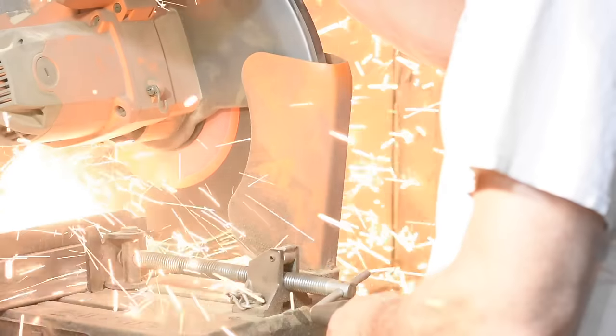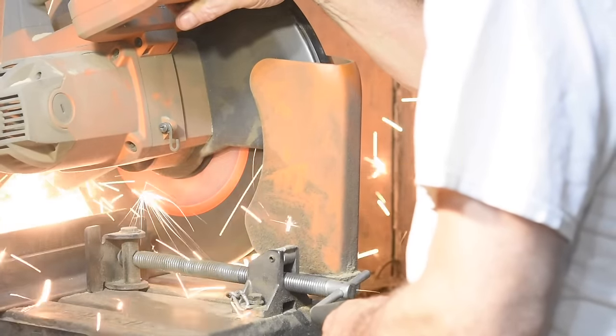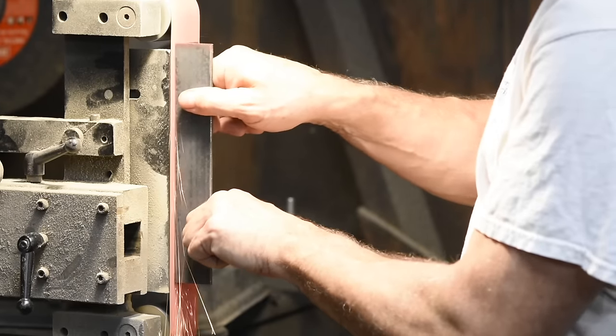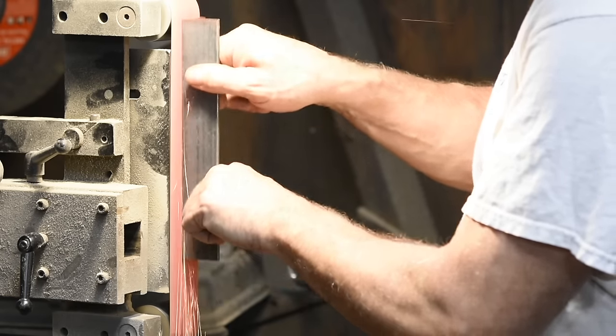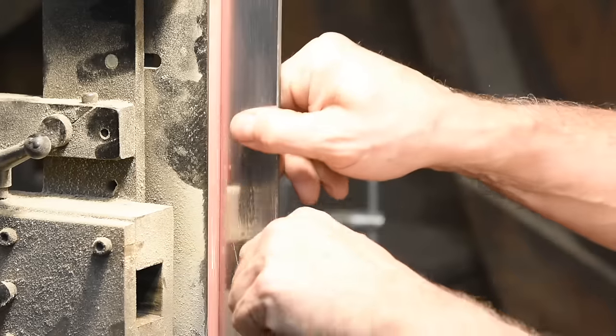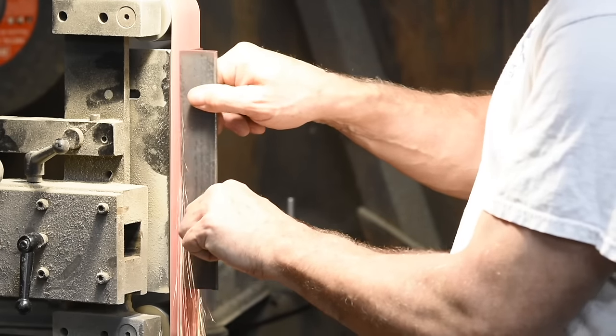We'll begin by cutting the angle iron. I'm using an abrasive chop saw, but you could do it with a cutoff wheel on an angle grinder or a hacksaw — whatever works for you. I've got fancy tools available, but I'm aiming to show you how to do this with really simple tools that pretty much everybody has. First I'll flatten what will be the front and bottom faces of the jig on my grinder. Next I'll use layout fluid to scribe some lines to lay out where various holes will be drilled. Then I'll use a prick punch and then a center punch to set the locations of the holes.